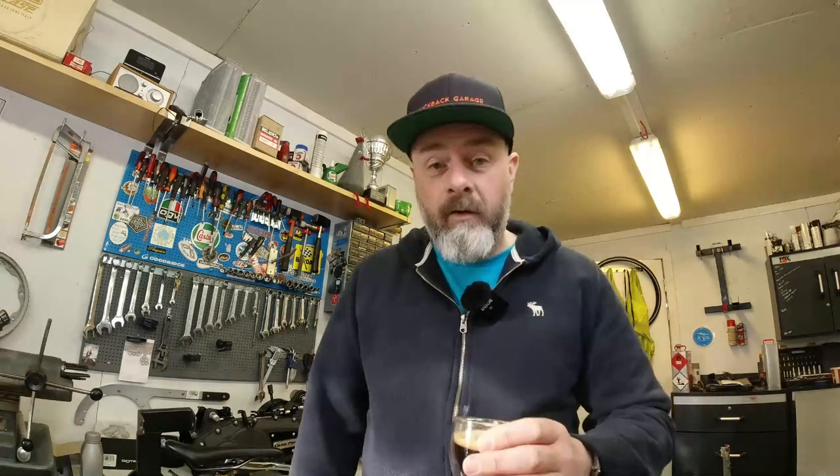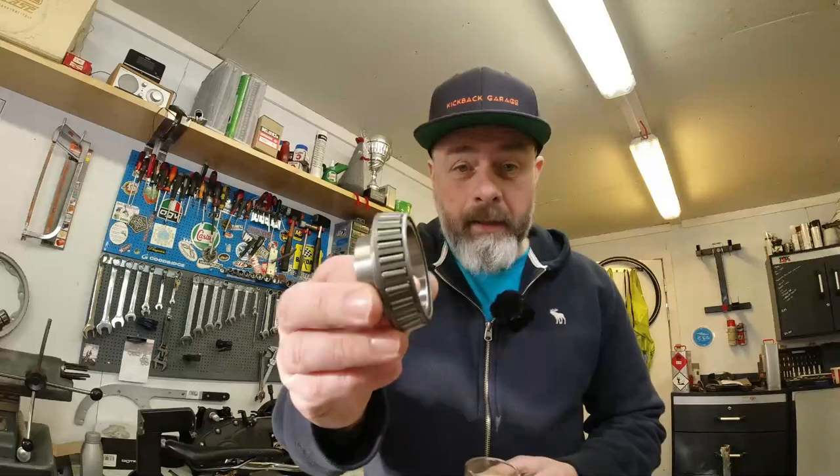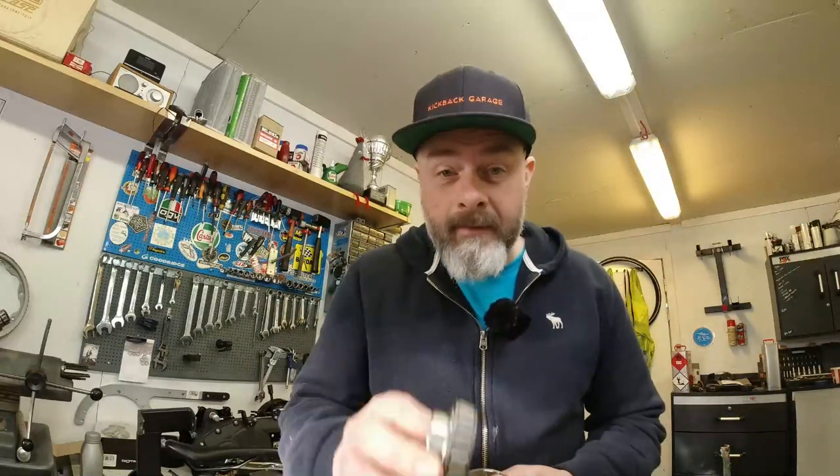Hello my lovelies, Rob here again from Kickback Garage. In this video I will be attempting to fit the SIP V2 tapered roller bearing into my Lambretta. So if that's something you fancy having a look at, grab the old coffee — mine's a double espresso — and I'll roll the intro.